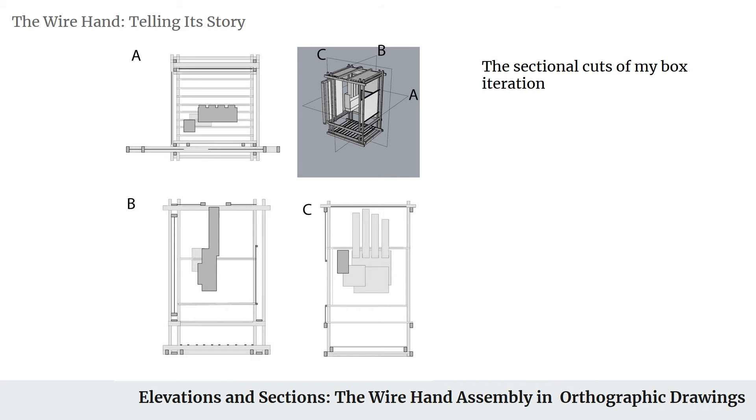After that, we move into the sectional drawing, so you can get an idea of what the inside of the box looks like without actually having to cut the box in half.